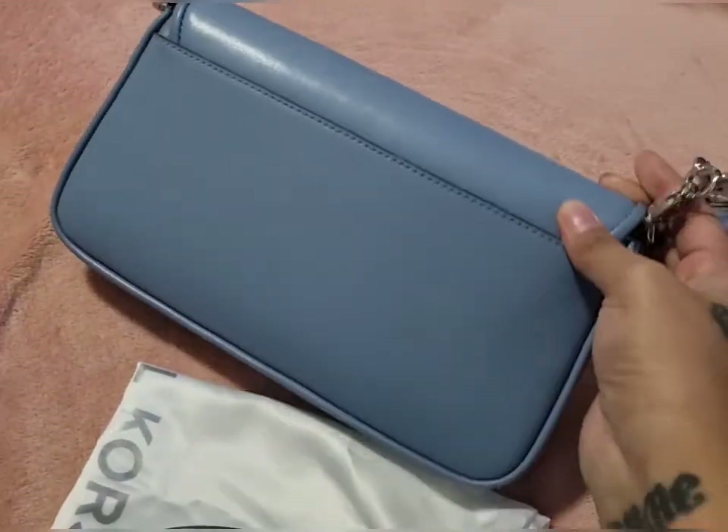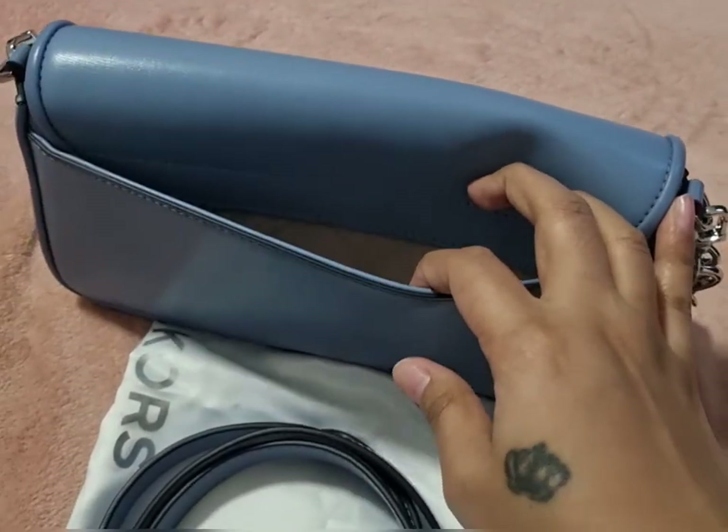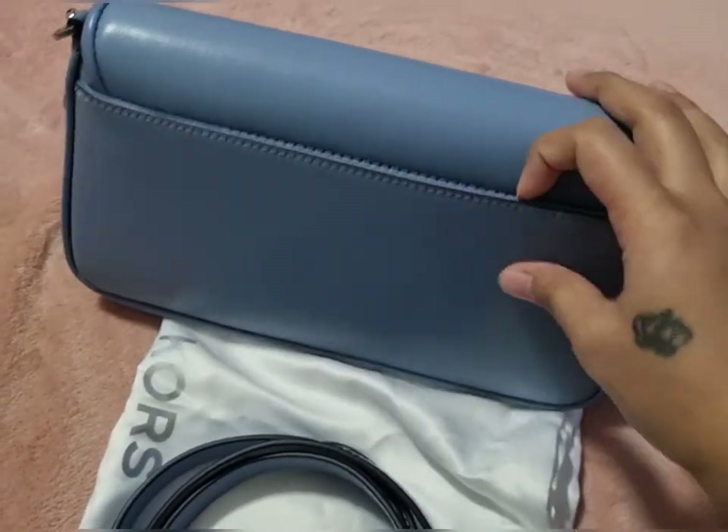The back of the bag has this slip pocket and I really like it because you can put your mobile there and your mask as well.